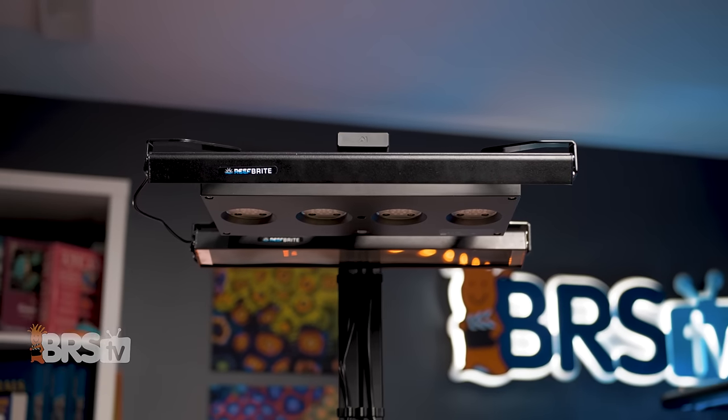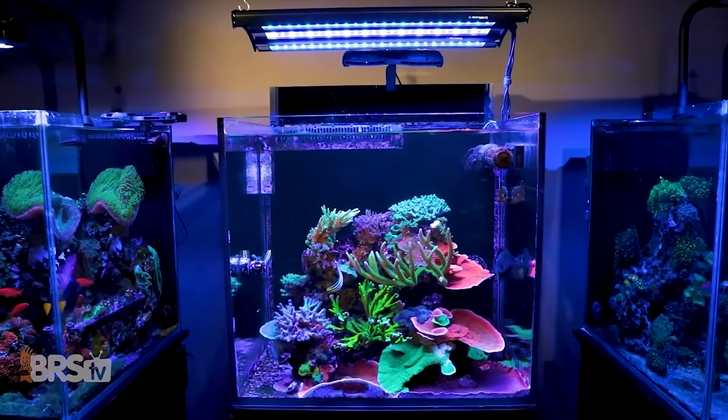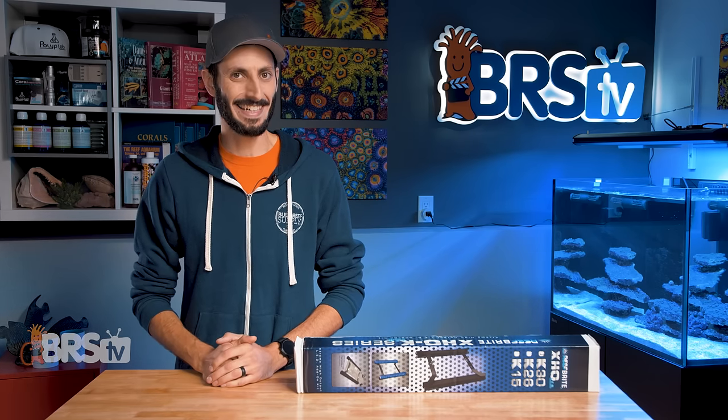requires no bulb changes and increases both PAR and color pop, then Reefbrite's XHO K-series is what you've been looking for — pretty slick.